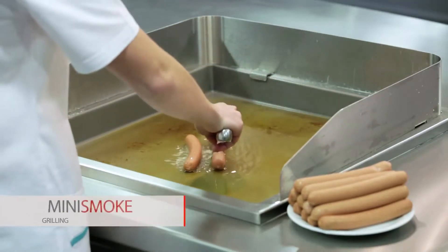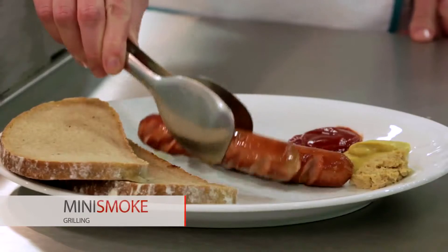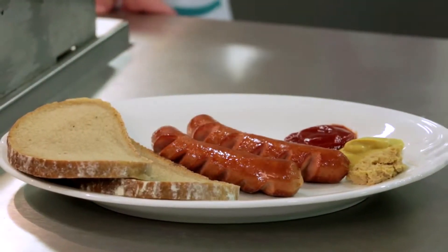Grilled sausages can be manufactured in Mini Smoke casing. Despite the absence of an edible casing on their surface, they look similar to those products stuffed in the edible casing.